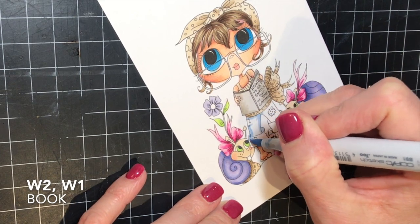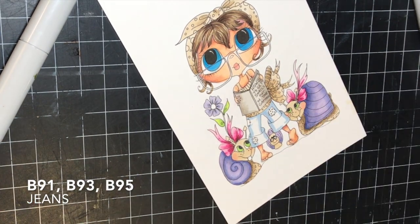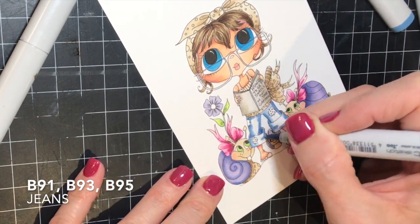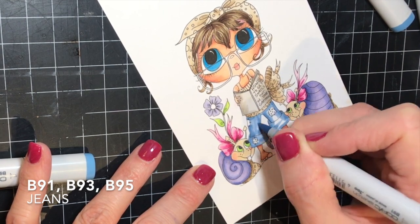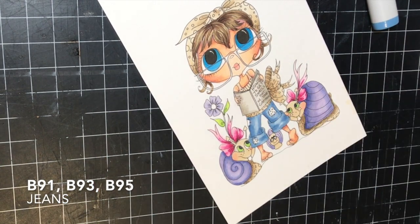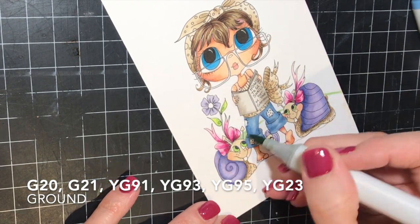For the book, I used a W2 and a W1 marker. I didn't want to use the same color as her outfit, so I wanted it to stand out as a different color even though it's not something bright. For her jeans, this is my go-to color combination for blue jeans: B91, B93, and B95. Sometimes I start with my lightest color and work into my darkest, which is what I did here. Sometimes I start with the darker and work to the lighter — I don't really have a rhyme or reason, I just do it both ways depending on the image.